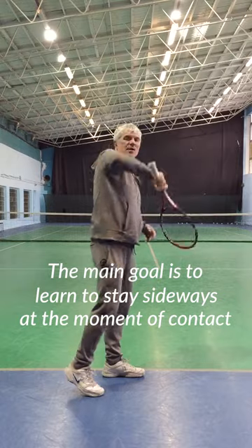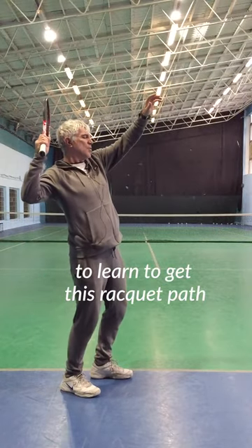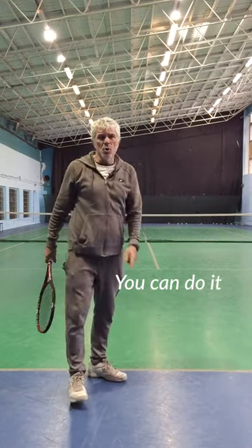The main goal is to learn to stay sideways at the moment of contact, and to learn to get this racket path in order to get this rainbow shape. You can do it.